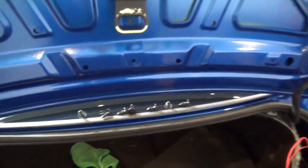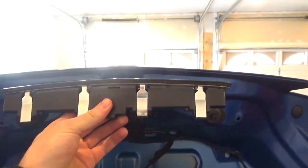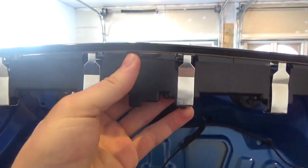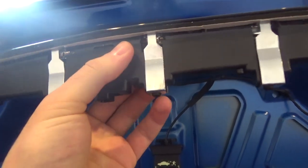Then this top cover will just come right off. Set it aside for now. Once the cover is off, you can see access to the third brake light and the bolts. There are two brackets on the inside — we're going to remove these to make it easier, because with them in place there's firmness to the third brake light. By removing them, it'll be a lot easier to take out the light and break the adhesive. We'll take these off with a Torx 15.